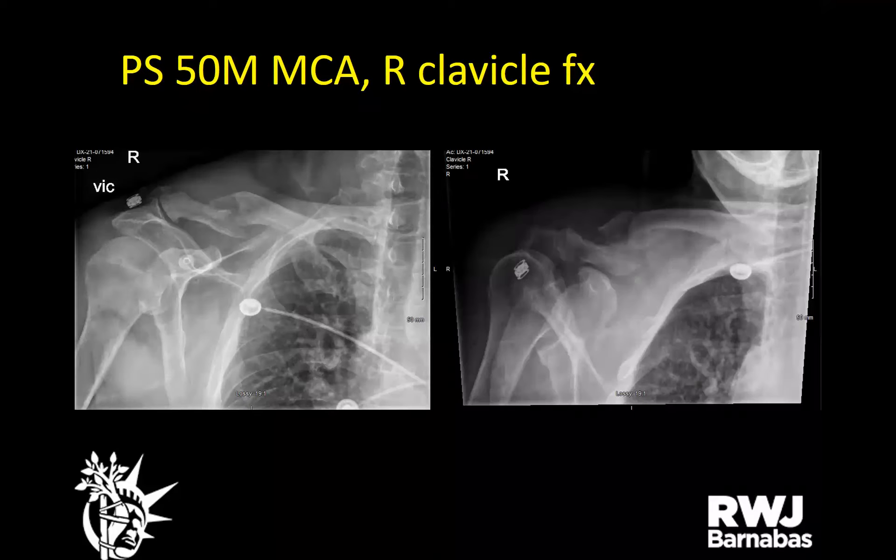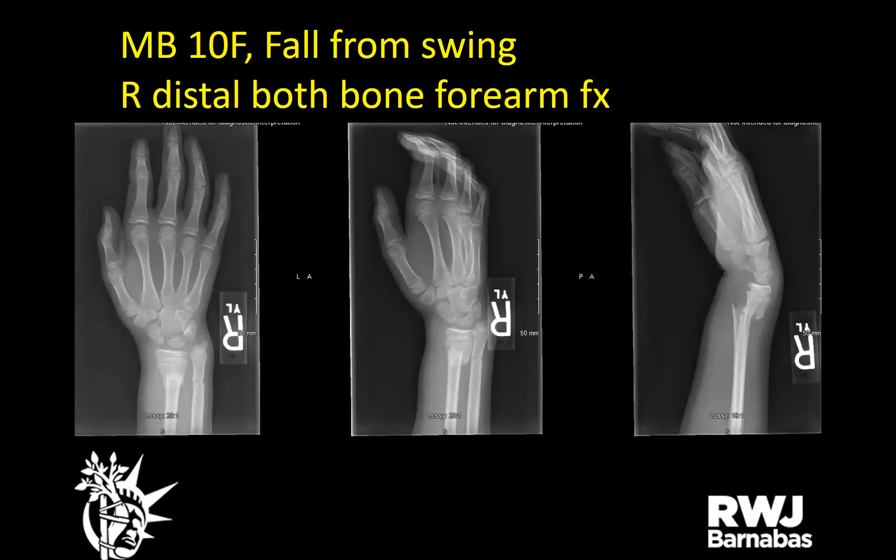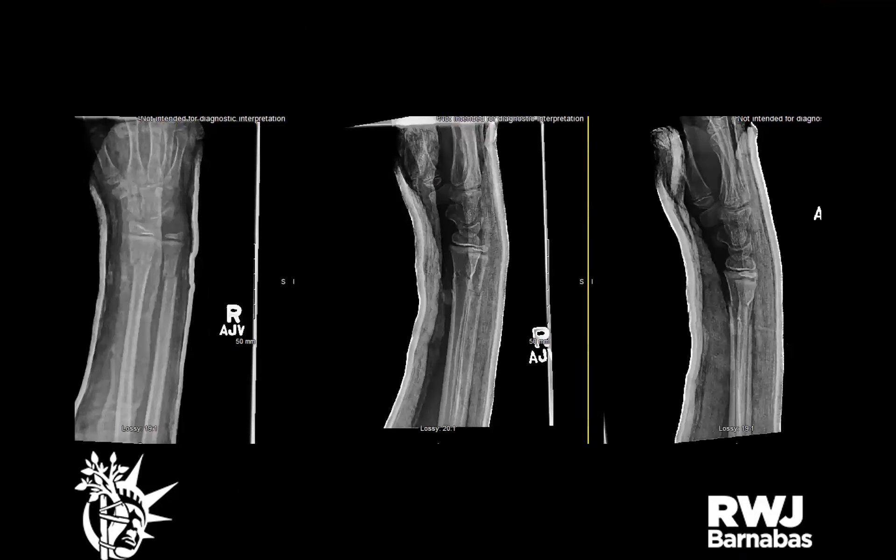A 79-year-old male involved in a motorcycle accident with a history of prior clavicle fracture on the same side — re-fractured his clavicle, given a sling to follow up outpatient. A 10-year-old female fell off a swing with a right distal both-bone forearm fracture — closed reduced, sugar tong splint, follow up outpatient.